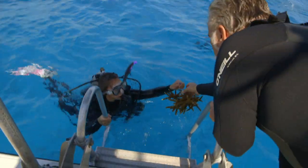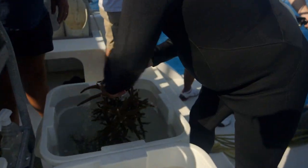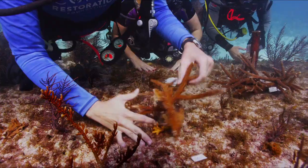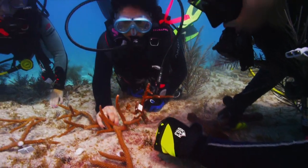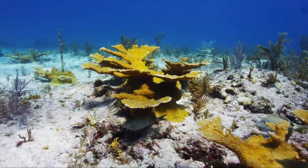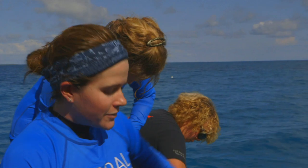The corals that we brought up are actually going to be transported in these white bins to another reef, and what we're going to do is epoxy them to the reef. When we plant them, we put them in these thickets. What that's going to allow is when these corals start growing, they're going to continue to fuse into one another and create this really great 3D habitat and structure for all these reef fishes and little invertebrates. It's really awesome.